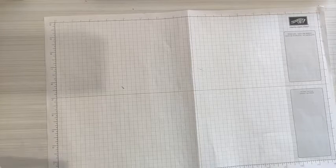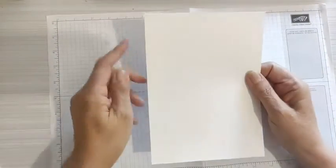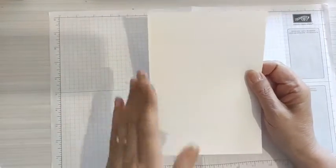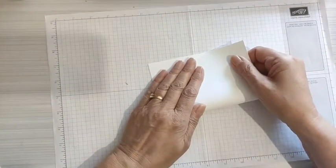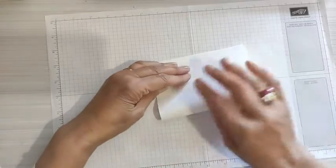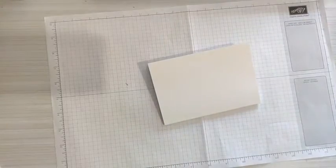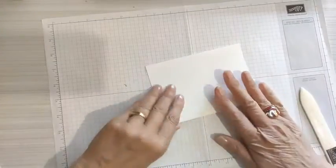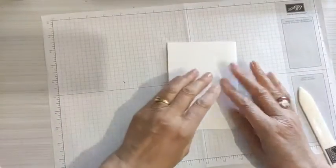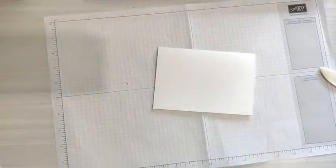On va avoir besoin de papier cartonné qui fait 14,8 par 21 — ça va être notre base de carte. On va tout de suite plier sa carte en faisant attention à bien mettre les coins où il faut. Ma base de carte est faite.